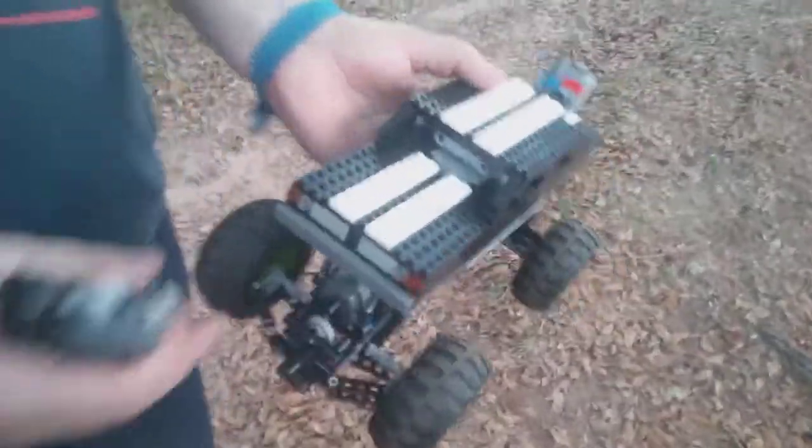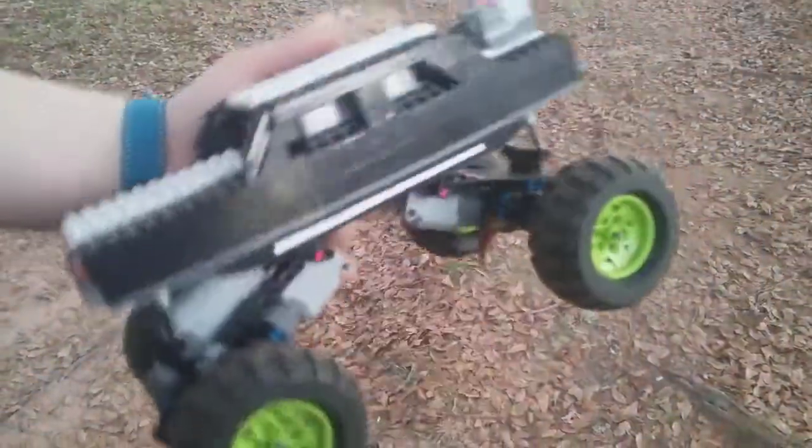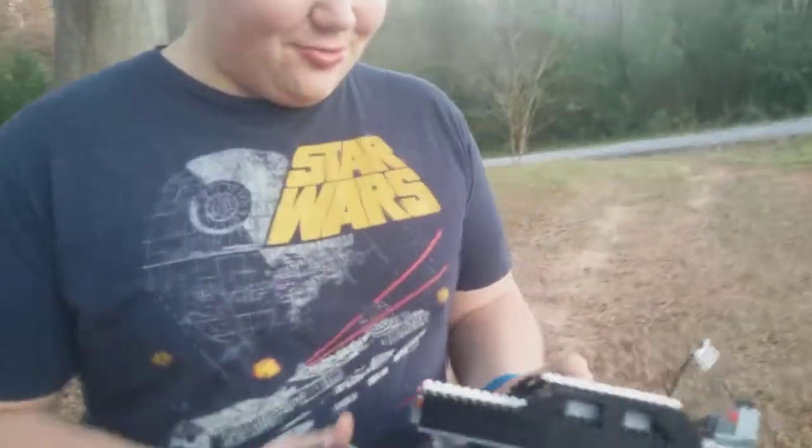What is your favorite thing about this? My favorite thing is probably the color and the shape of it. I was going for the Dodge Charger-esque look — it didn't really turn out that way, but it does look really, really cool.